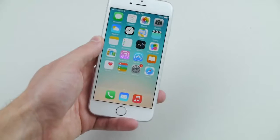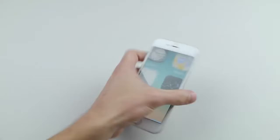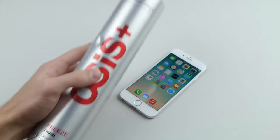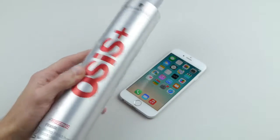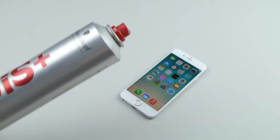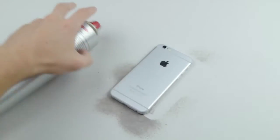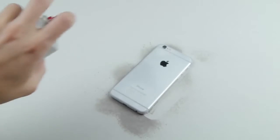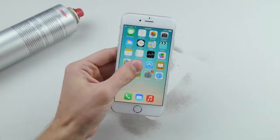Let's get going. Step number one: what you need is your iPhone 6 and some hairspray. You can get this at Walmart, CVS, pretty much any store. Go ahead and spray it — make sure you get it everywhere, flip it over, spray the back. It's going to get very sticky, it's going to get nice and ruined. And that's the first step to ruining your iDevice.